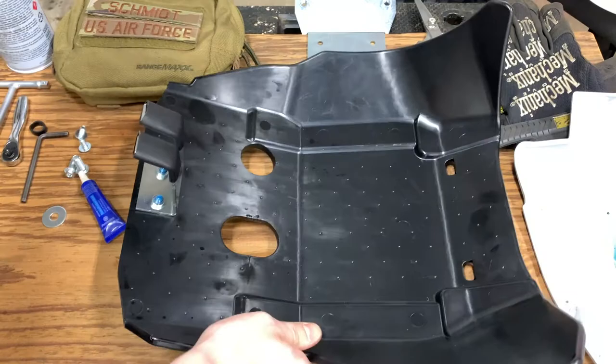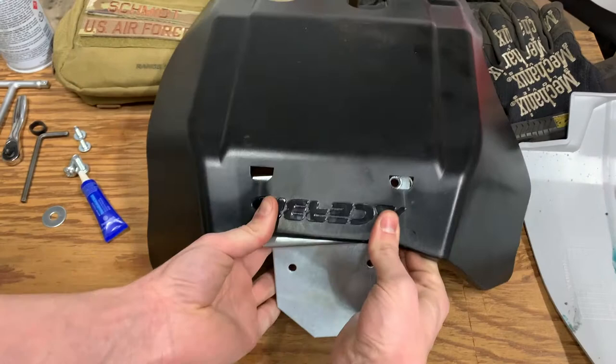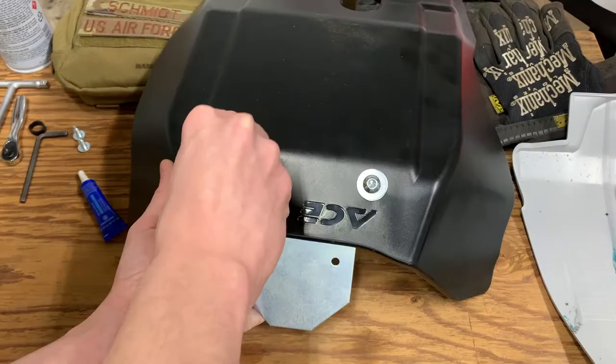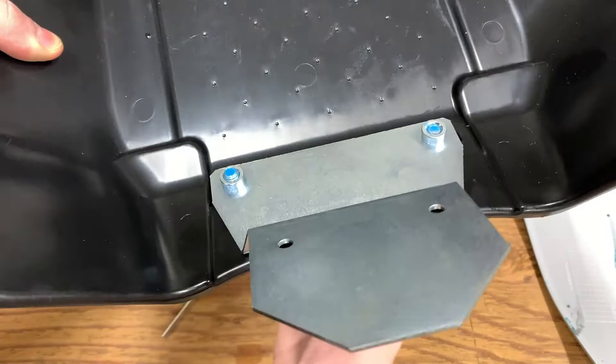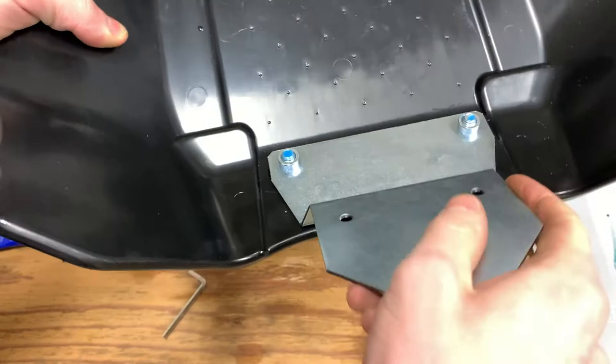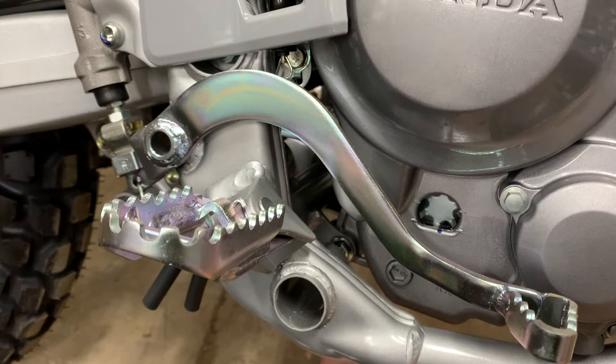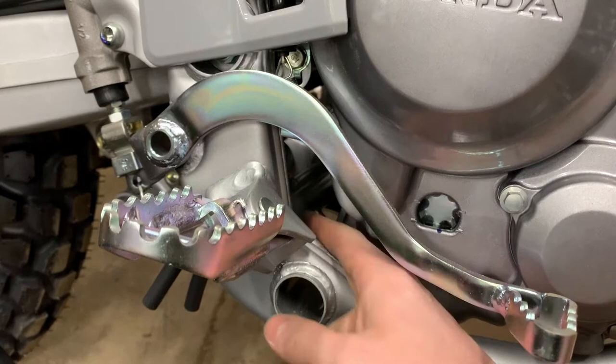The next step is putting on the forward bracket. This one did come with some washers, which is nice. Make sure this isn't too tight because I'm guessing it's slotted for a reason so that you can move it around as you need to once it's on the bike. If you see where this fastener is right here, just upwards and aft of that bolt is a cross support tube that goes from this side of the frame to the other side, which is about where the foot peg is or just behind it.